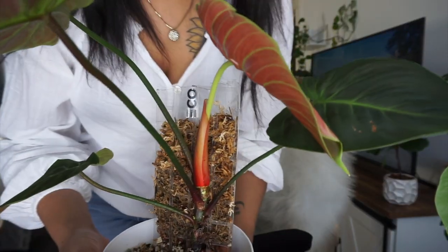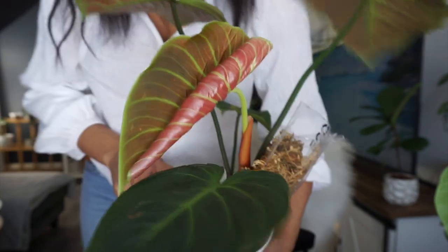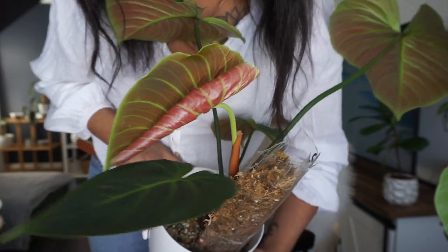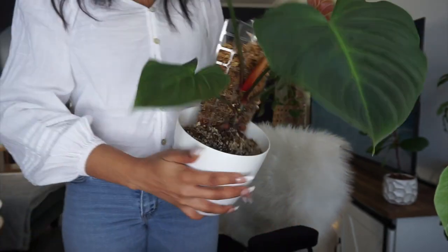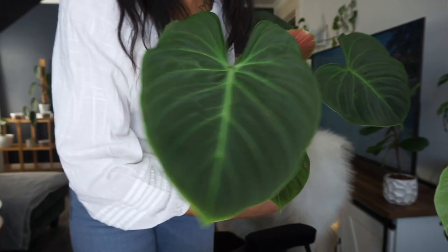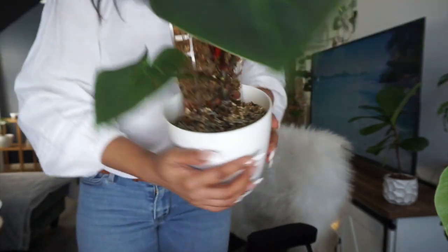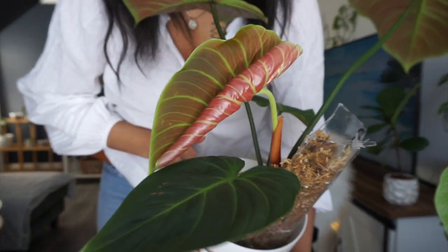I just wanted to show you the new leaf that's coming in on my El Choco Red because it's absolutely stunning — take a look at that. So beautiful, oh my god. I always say I can never get over this plant, because I will never get over this plant. It's definitely my number one favorite in my collection. I don't think that leaf is going to be as big as the last leaf, which is this humongous leaf right here, but it's still so freaking gorgeous.